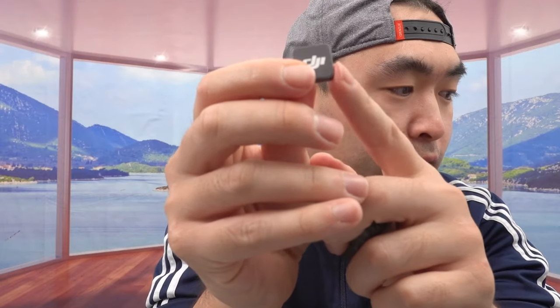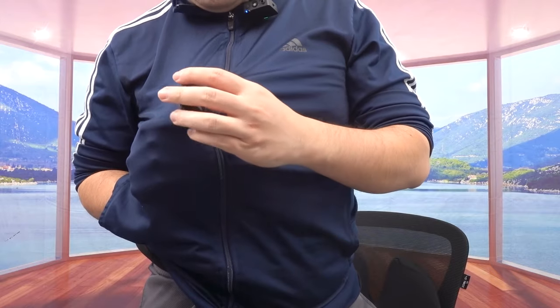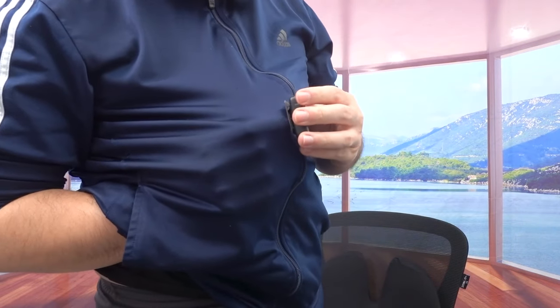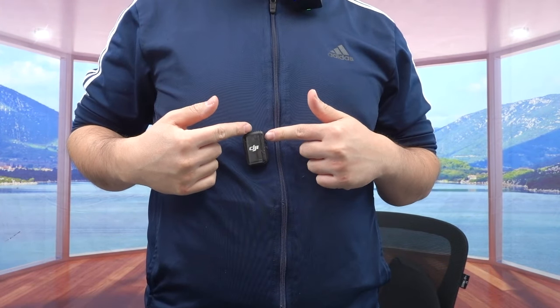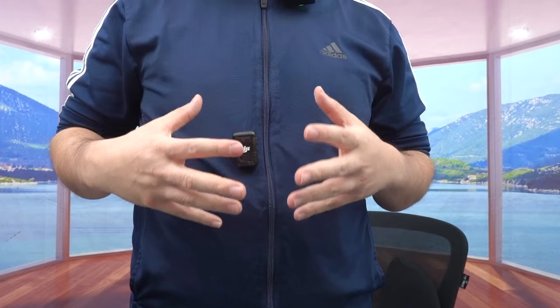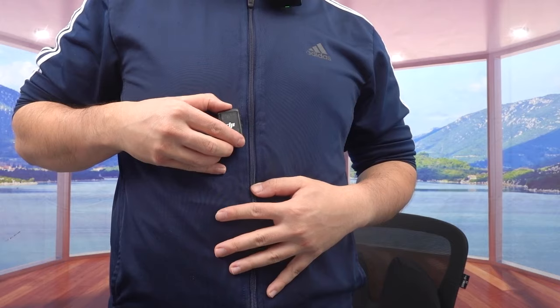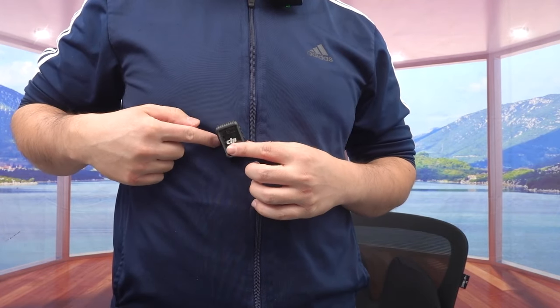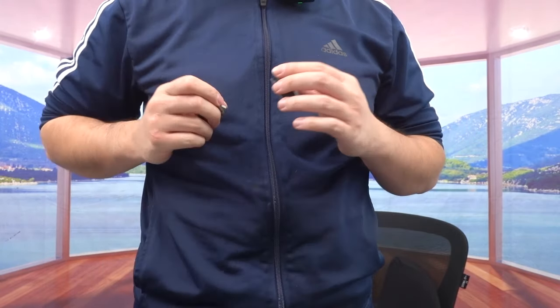The very last thing is a DJI Mic 2 clip magnet. The whole point is for you to put it inside your clothes. For example, you put the magnet inside and stick the mic on — the magnet keeps it right there. So when you're recording and want the microphone to look more professional instead of clipping it on somewhere, you get a hands-free experience. Just make sure the inside magnet follows it, otherwise it'll fall off. Very cool option.